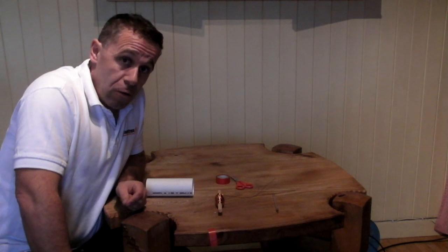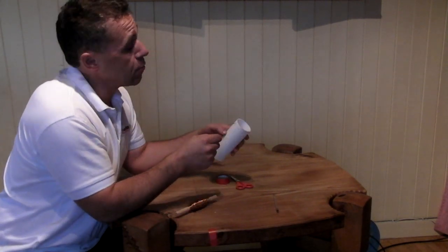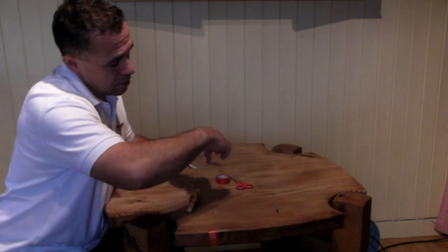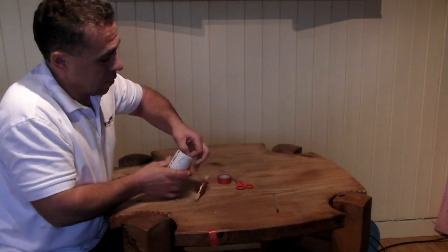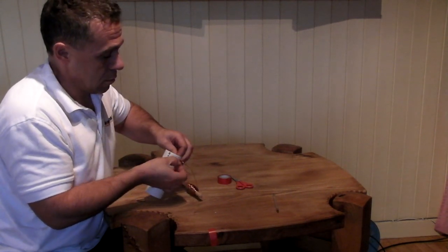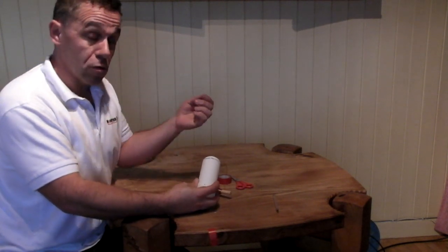Now to wind the coil — winding the coil is the most tedious part of building this. Take about 20 centimetres of the enamel copper wire and poke it through one of the holes at one end of the tube, then up through the other hole, loop it back, and back up through the other hole. The reason we do this is it just holds the wire at one end so as you wind your coil it doesn't unravel.